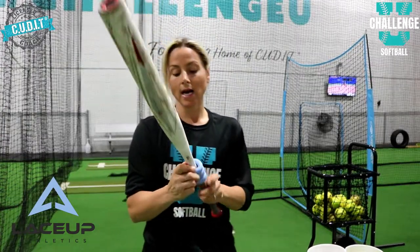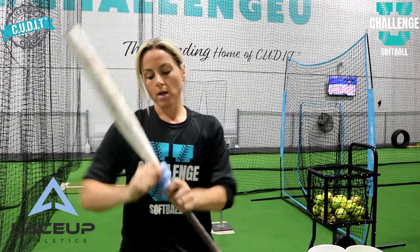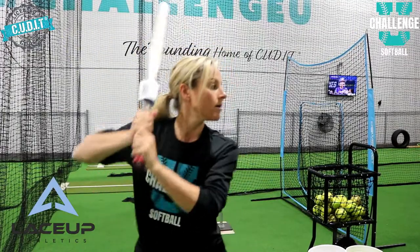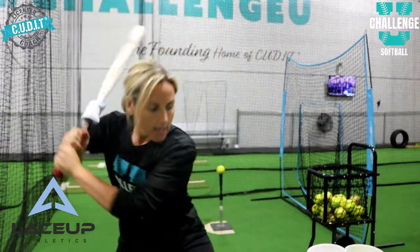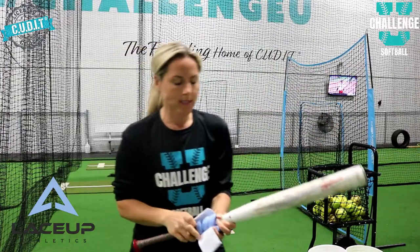Another way to use the Lace Up weight — simply put it up a smidge more and do some front toss with it. Load it up, feel it. I like to keep it at that point, not really above, because you want your players to lead with their barrel close to their body, and they will, as that weight guides them to stay inside the ball.